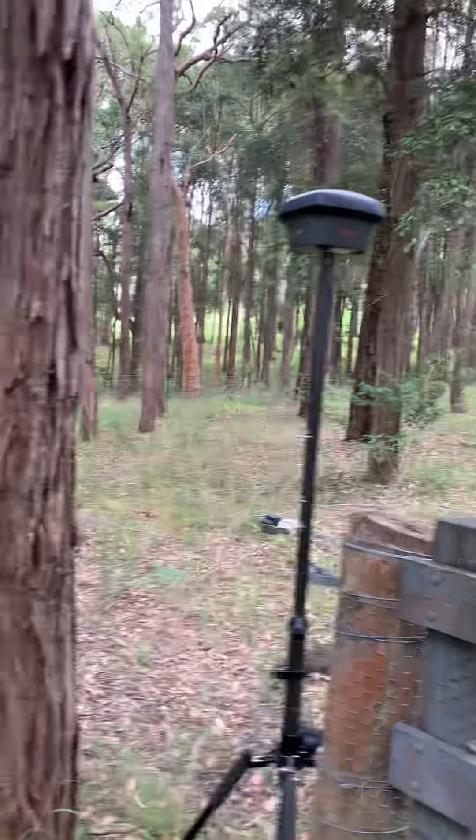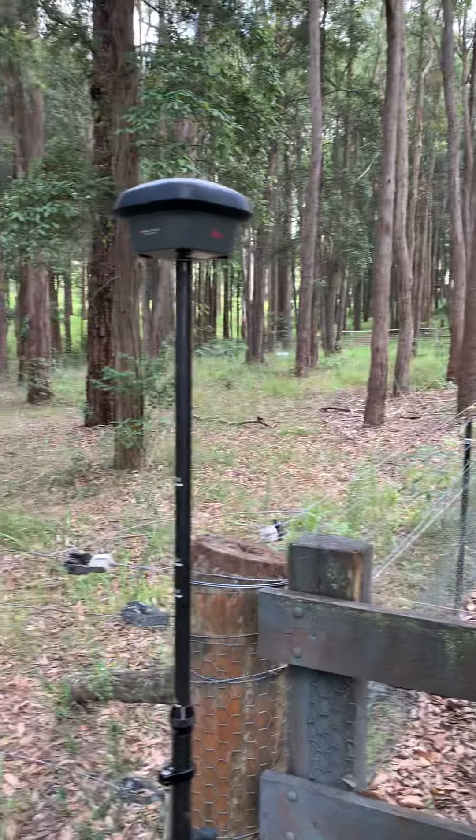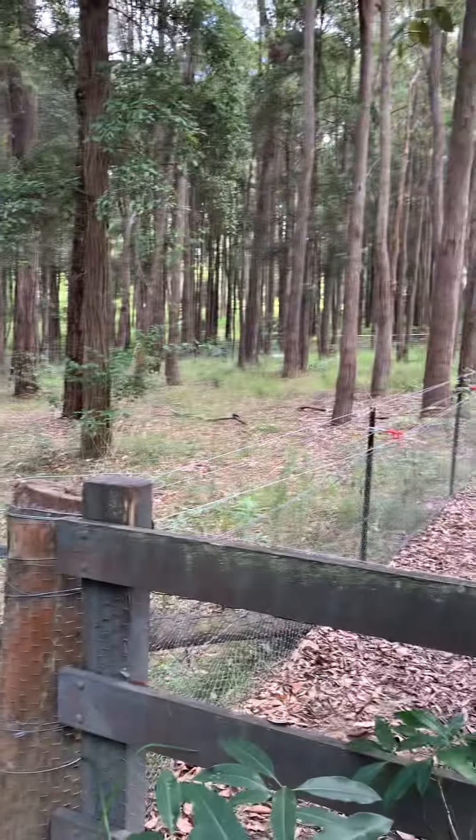It's a lovely place to work. Look at the bellbirds. This is Galston, New South Wales, Australia.